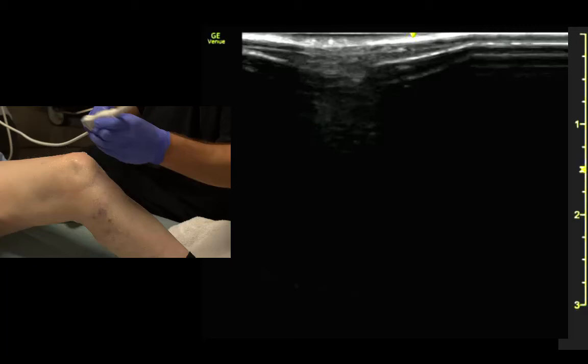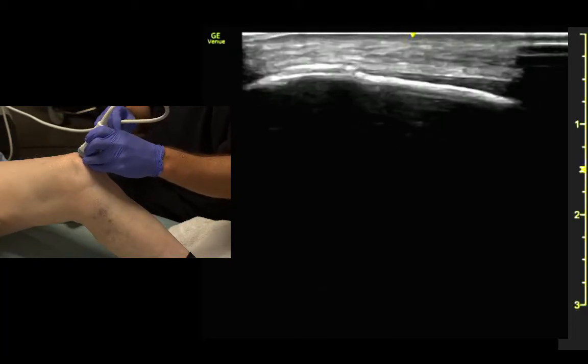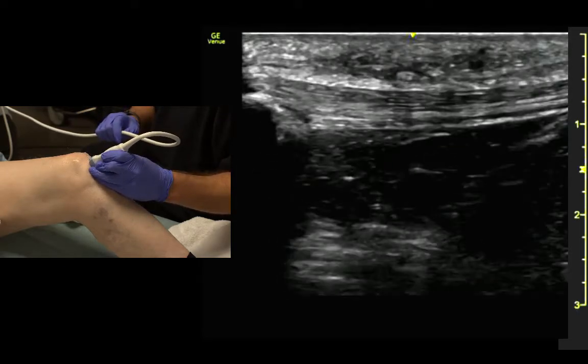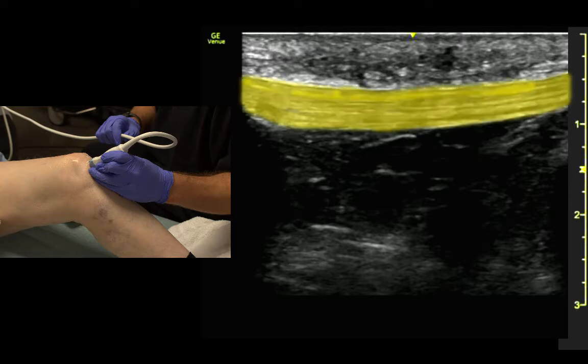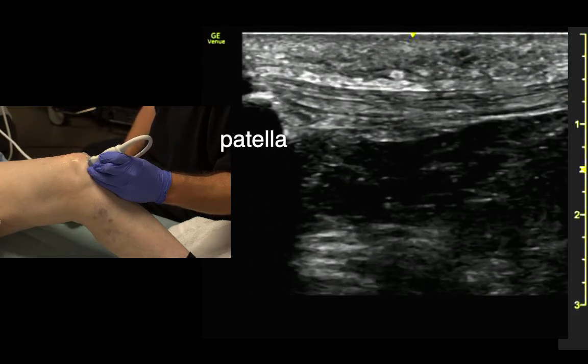For the patellar tendon, same thing, only we come down. We get right on the midline of the patella, slide below, and there we can see the patellar tendon coming off of the patella, lining up on the tibial tuberosity.